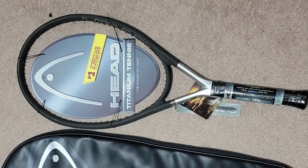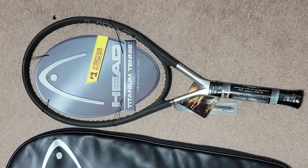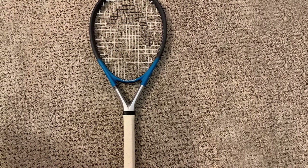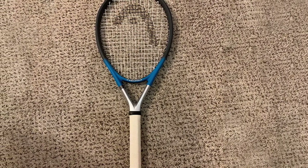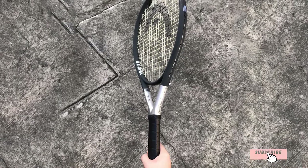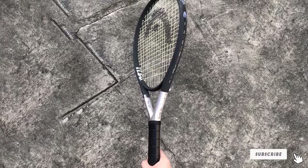It has a head size of 115 square inches. If you're looking for control, comfort, and feel, try this one. Players with short strokes can use this racket. The 16×19 string pattern makes it a good choice for control. It's a lightweight racket and only weighs 9 ounces.